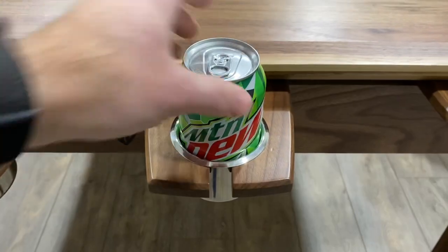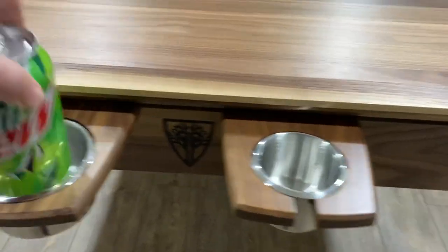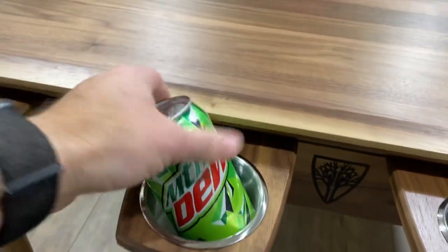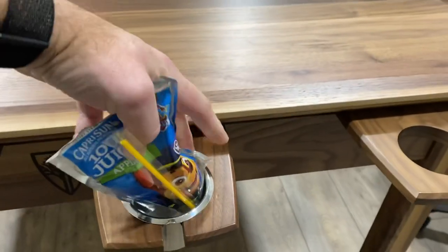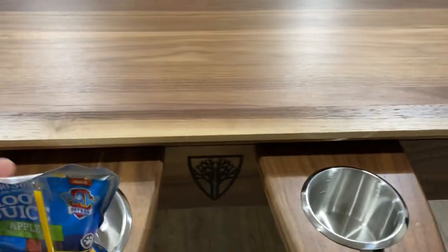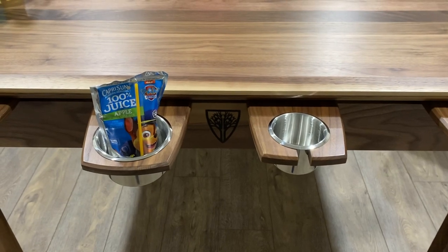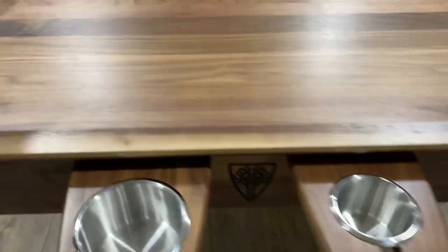A regular can of pop — or soda, depending on where you are in the country, or soda pop if you're weird — goes right in the small very nicely with a little bit of tilt, not too bad. And last but not least, my favorite for the kids: a good old Capri Sun. You can see it fits very nicely in the small or the big one, but it doesn't matter because it's going to end up on your floor — because they're kids.